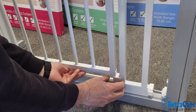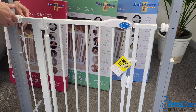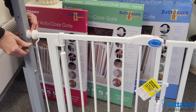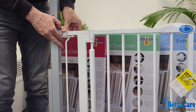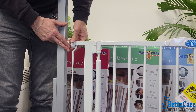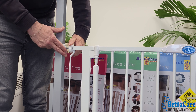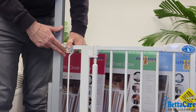At this stage, remove the transportation widget by slightly raising the gate, taking the widget out, and disposing of it. Now repeat the process at the top of the gate. What we're trying to achieve is equal distance between all four spindles. You can use a tape measure if required — just try to get equal pressure across all four spindles.